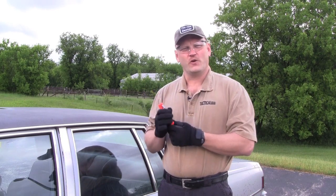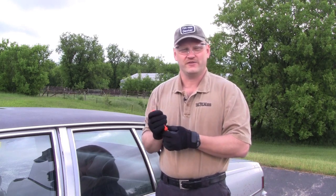After putting on some protective equipment and heading out to the Tactical Gear parking lot, we'll take a look at how these knives work and how you can get into somebody's vehicle.